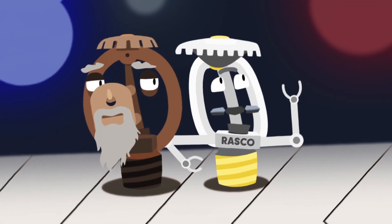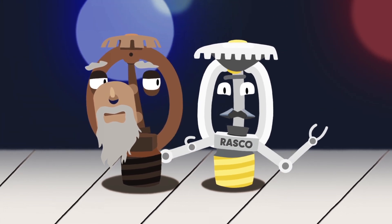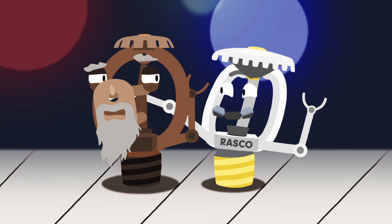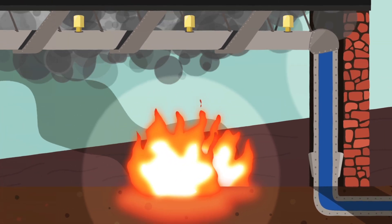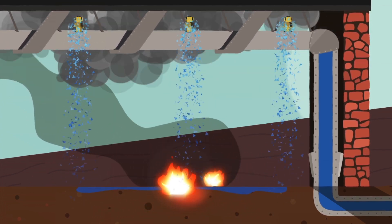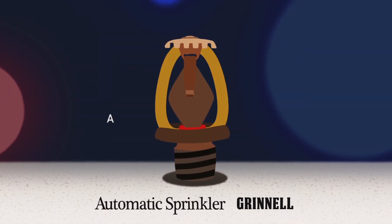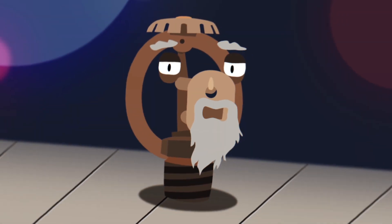Even though I use the latest in engineering and manufacturing technology, solder has been used in sprinkler systems for over 100 years. Henry Parmalee created the first automatic sprinkler system in 1875 by using a soldered cap to cover a nozzle. Later, Frederick Grinnell improved this design with the first sprinkler that used a seat, frame, deflector, and fusible link to operate the sprinkler.